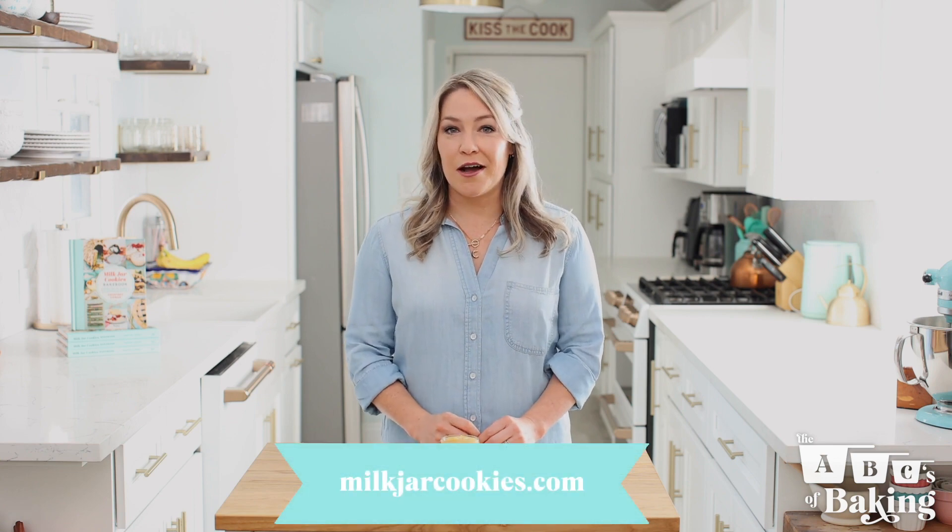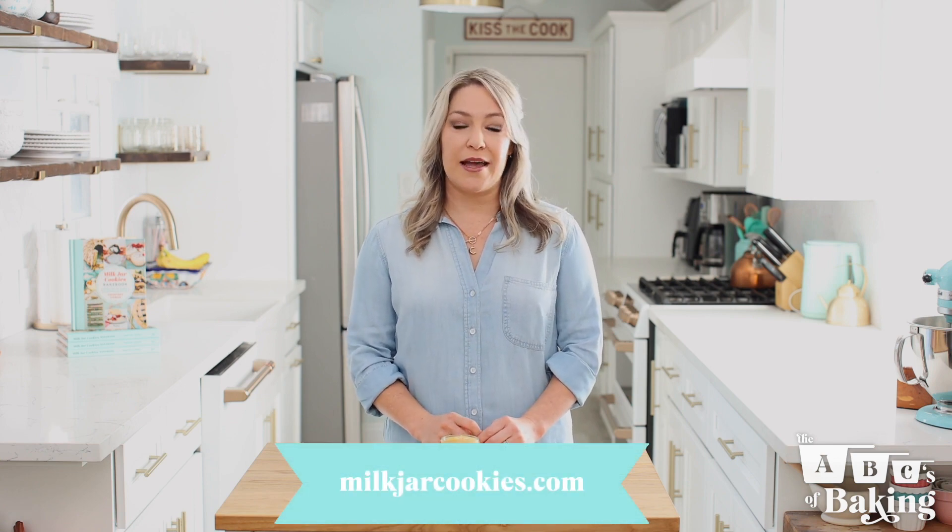Thanks for watching and don't forget, go to MilkJarCookies.com to order cookies, or subscribe and follow us on all of our social media accounts for more cookie love.